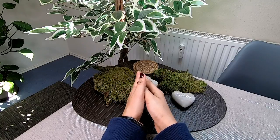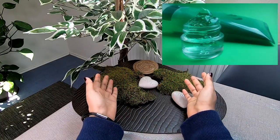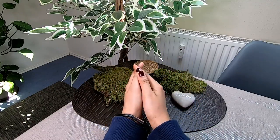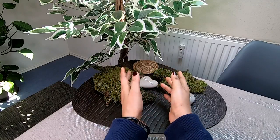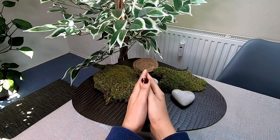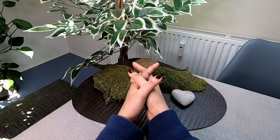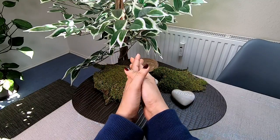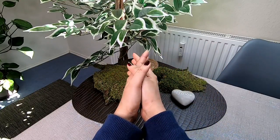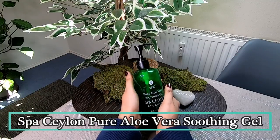You can use all the ingredients in your face masks, packs, and scrubs. You can use organic pure aloe vera gel. You can also use organic aloe vera gel products. I will show you the pure aloe vera gel — the organically raw aloe vera products.